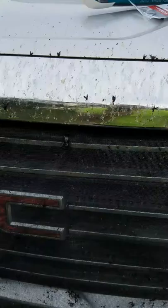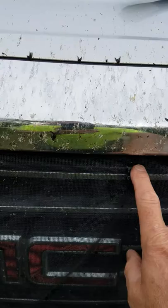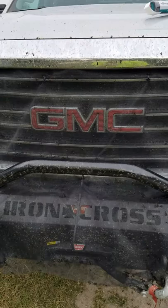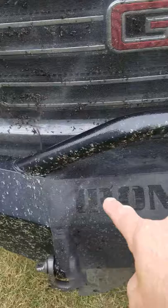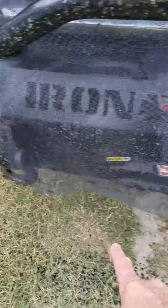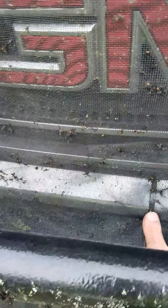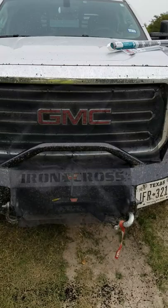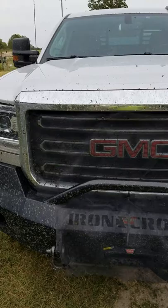I unrolled the green material and spread it across the grill right here. Then I take these tie wraps and I started at the top — put a tie wrap on the corner, maybe one about a quarter of the way, another quarter of the way, and then one in the other corner. I let it droop down over the whole grill, then take a pair of scissors and, with a bumper like I've got, I just cut it so it'll go around the round part right here. I let it droop down in front of my winch and tie-wrapped it there, tie-wrapped it down here to keep the wind from blowing it up.